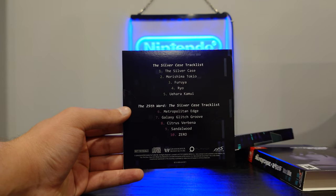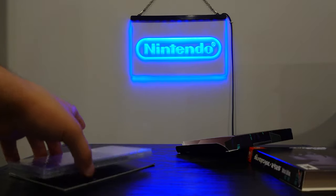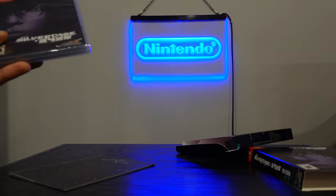He's done a lot of cool stuff. He works a lot with Swery, and he's currently at Too Kyo Games now with Kazutaka Kodaka and Kotaro Uchikoshi.